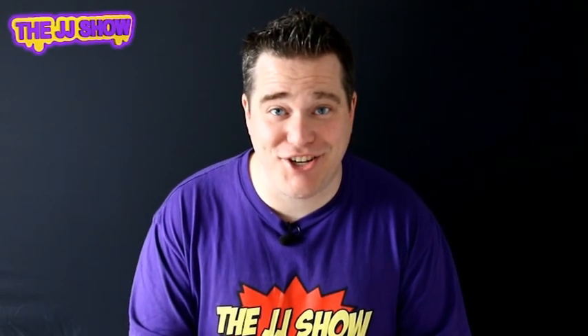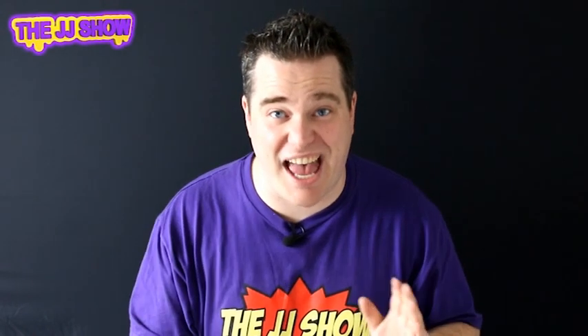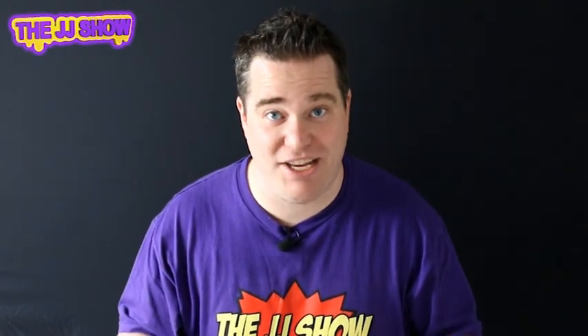Hi guys and welcome to the JJ Show. My name's JJ and today we are going to try and read people's minds. Yes, mentalism day. Today all you need for this is a newspaper. It's great, you won't forget it, you can do it absolutely anywhere. Check this out.